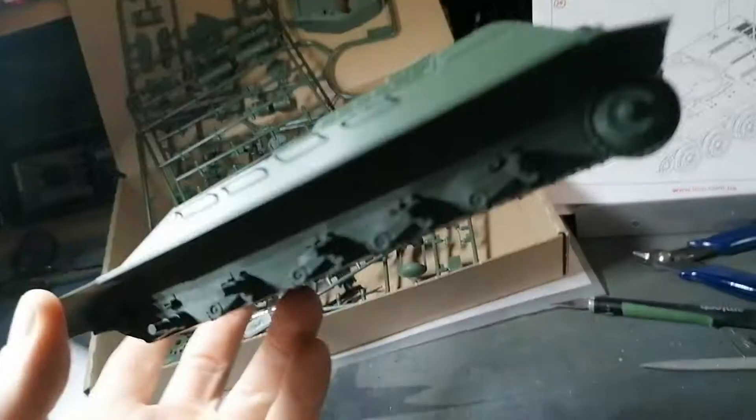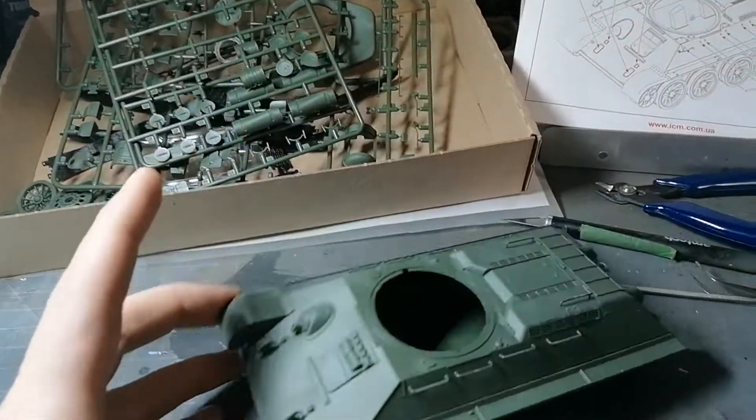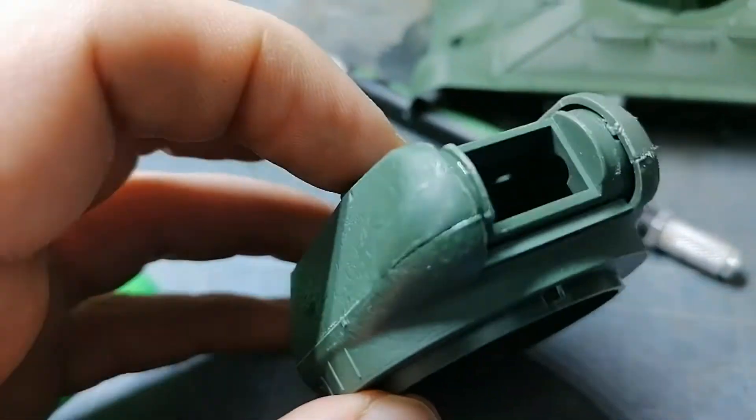I've fitted all the side handles, top handles, and hooks on front and back. Looks like the next stage is going to be the turret. This is the only part so far that hasn't been a clean fit.